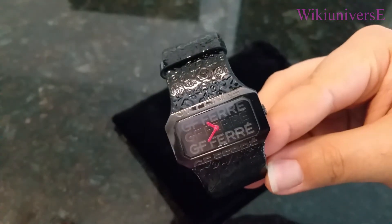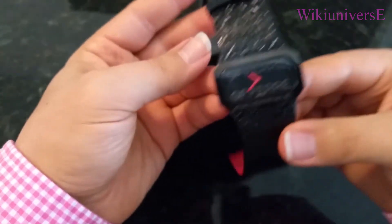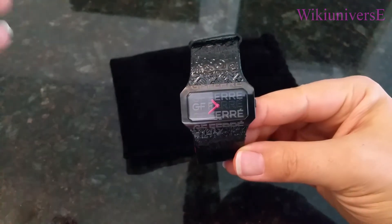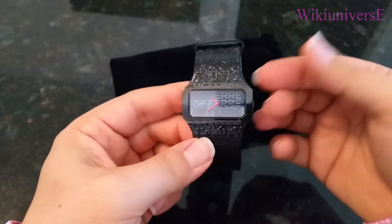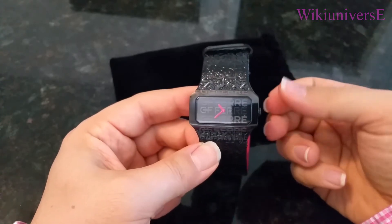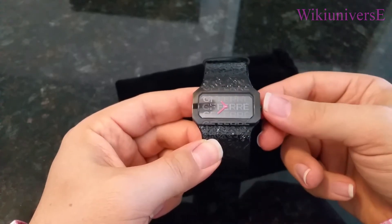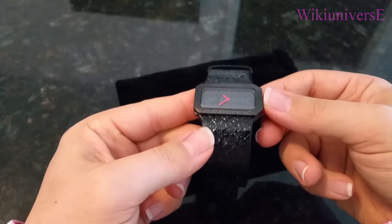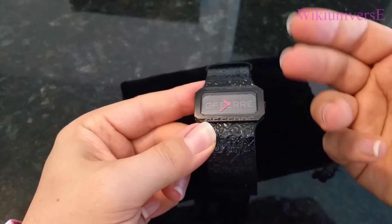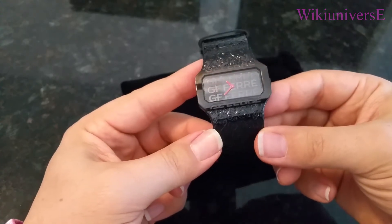It is a quartz watch, which means it requires a battery. So if your watch is not working, most likely you need to change the battery. Another useful feature is that if you pull that pin out, the watch will stop working in order to preserve your battery. Once you want to wear it again, just adjust your time, press the pin back in, and the watch will start working again.